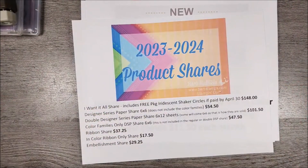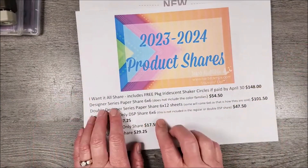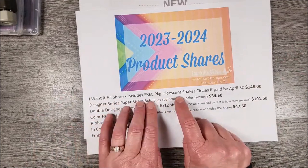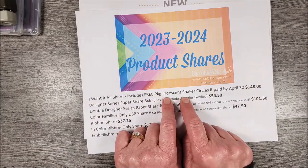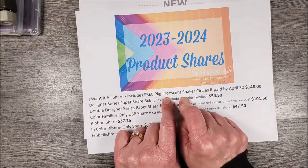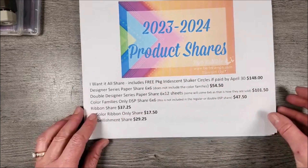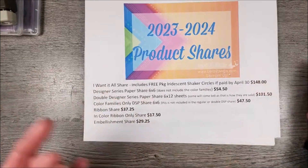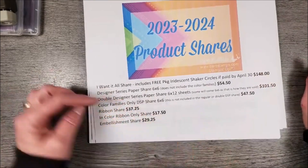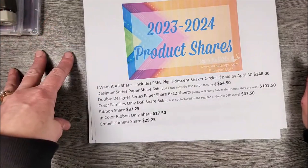I do the ribbons, embellishments, and papers. If you get all three of those, it's called the I Want It All Share. That will get you a free package of iridescent shaker circles — another cute little item in the catalog — if you pay by April 30th. I do have a registration link in the description of this video, so you can go register for whatever ones you want, and then I'll send you a PayPal invoice.